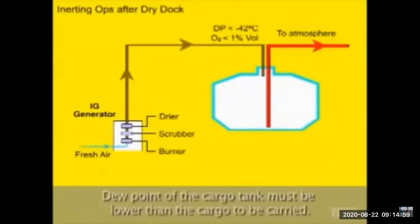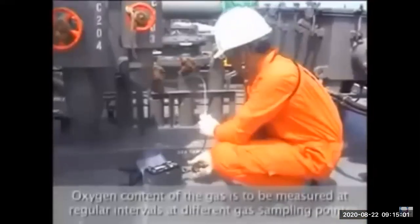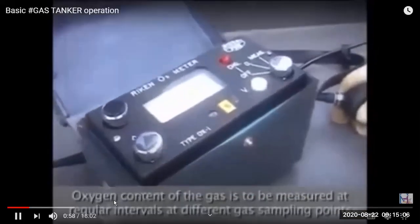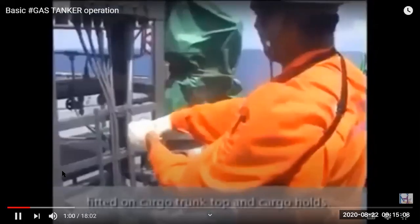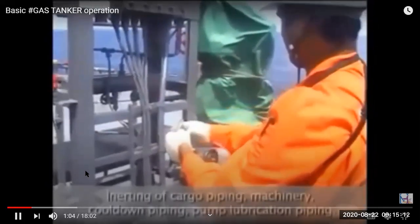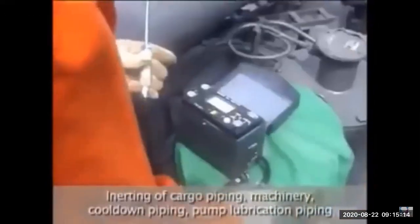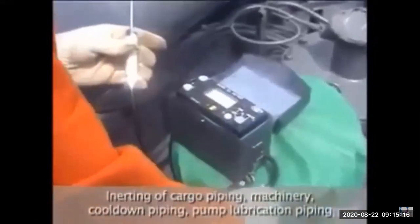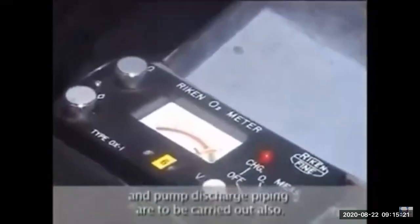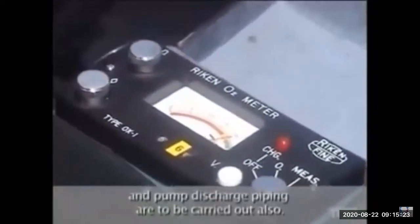The dew point of the cargo tank must be lower than that of the cargo to be carried. For propane it has to be less than minus 42 degrees. We use different gas meters to monitor oxygen content of the tanks, cargo piping, and machinery. All piping including pump discharge piping also has to be inerted.